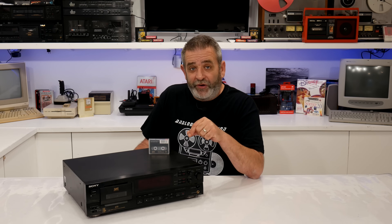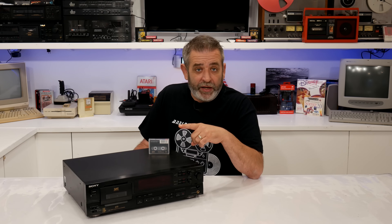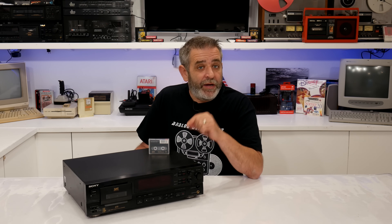Enter SCMS – Serial Copy Management System. Built into consumer DAT decks, this tech only allowed one generation of digital copying. You could make one copy from a CD, but you couldn't make a copy of that copy. Studios could bypass it with pro decks, but home users? Not so lucky. This crippled DAT's chances as a consumer format. It never became the digital replacement for the cassette. Most people outside of the industry never even heard of it.